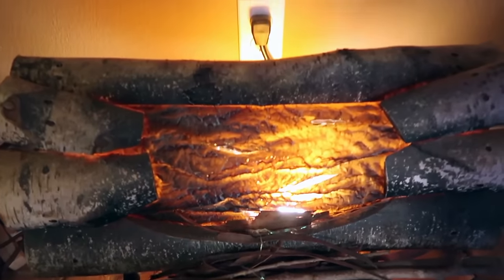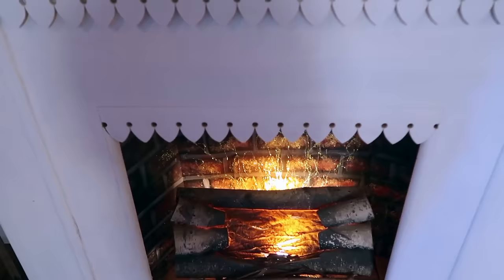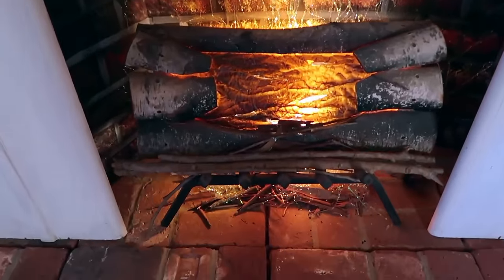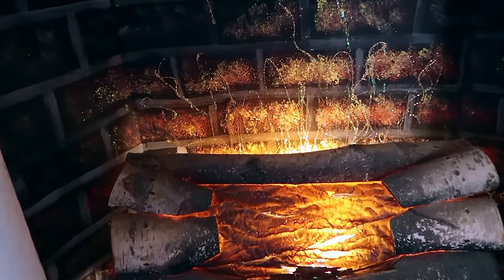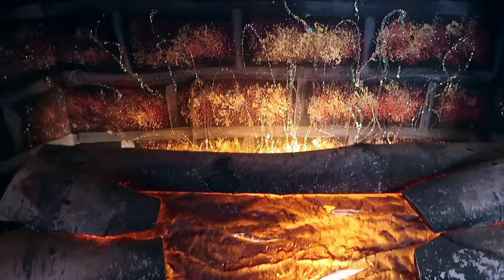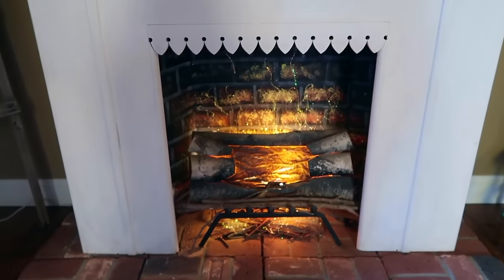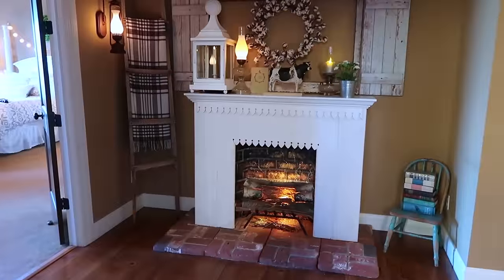The fire logs look so much better with the brick background than just the wall. You can hear the crackling sound and it's very charming — you can also use the logs without the sound. The glitter is reflecting the warm, glowing light from the logs. And underneath, I put twigs and even some iridescent Easter grass to reflect the light and make it look like glowing embers.